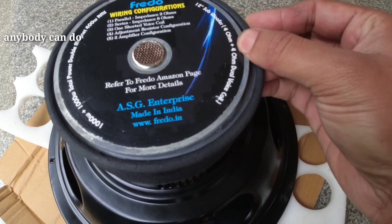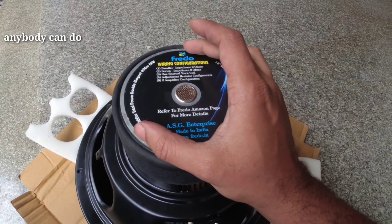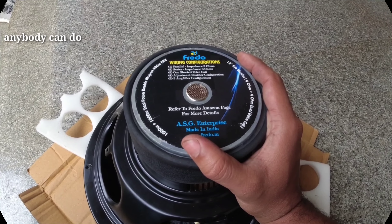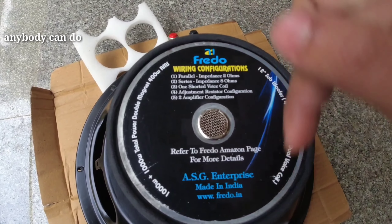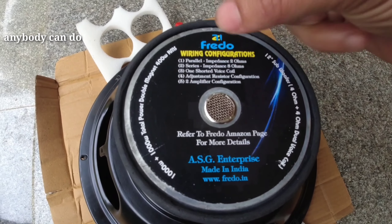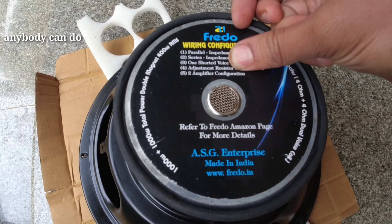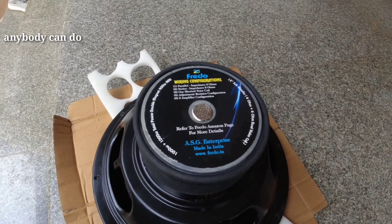4 ohms plus 4 ohms dual voice coil. Fredo is an Indian-made company — I think it's very heavy. These two coils are parallel to 2 ohms or series 8 ohms. One shorter voice coil adjustment resistor configuration. Two amplifier configuration — that's why the two amplifier is used in the catalog.